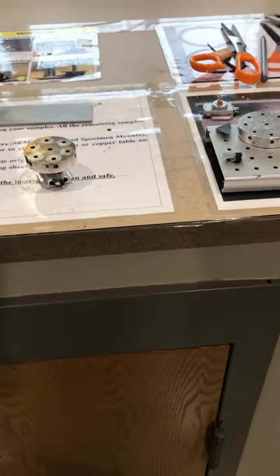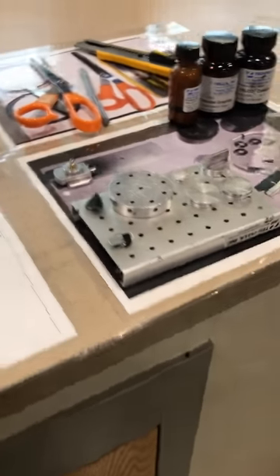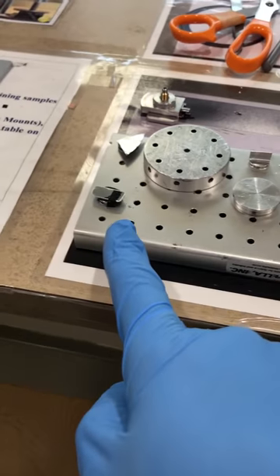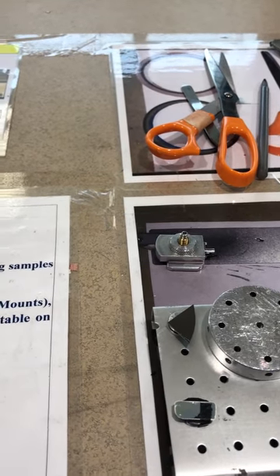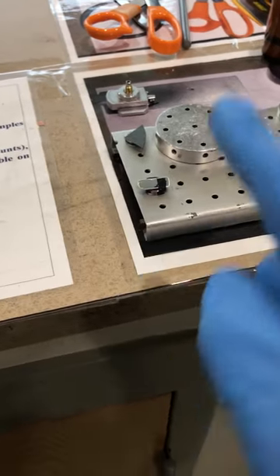In this video I'm going to show you how to load your sample inside the microscope. We have different kinds of SEM stubs and sample holders — you need to pick the one based on your analysis, then mount your sample on it using copper or carbon tape, which are very conductive tapes used to mount your sample on the SEM stub.